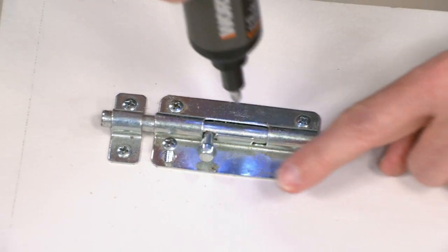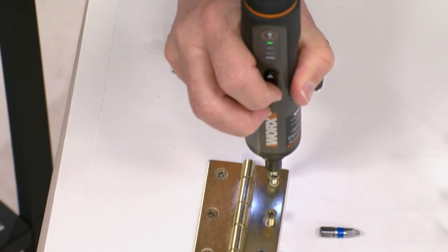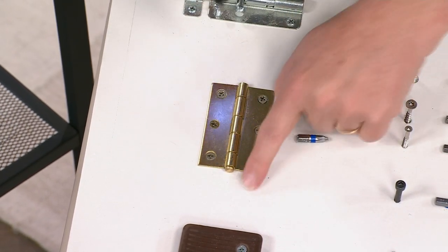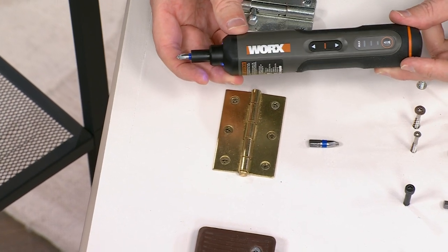Maybe it's a bracket here, a bracket there, a doorknob, maybe it's the towel rack, or what about putting those toys together? Are you constantly looking for that right screwdriver? You're opening up a drawer and there's screwdrivers everywhere, or that big electric screwdriver that has that big heavy battery — it's a little intimidating, maybe it's too much power.